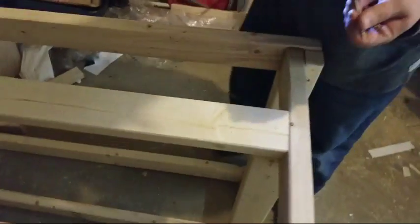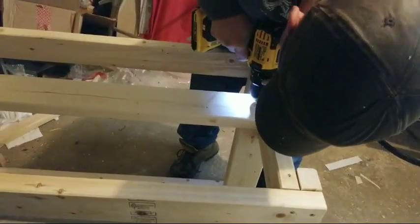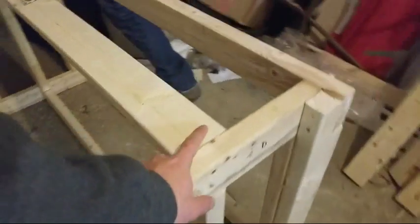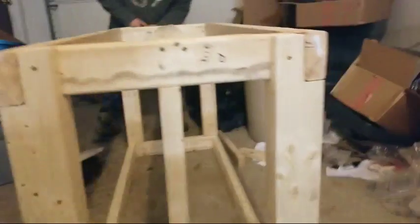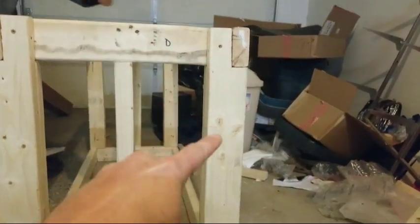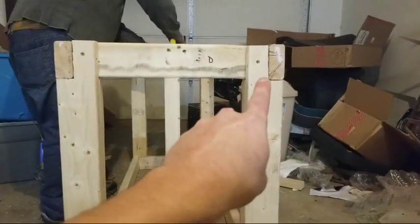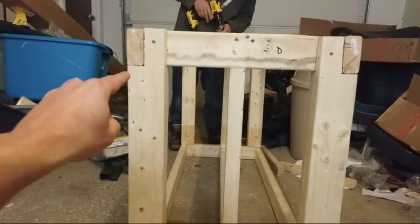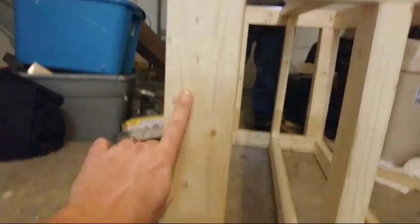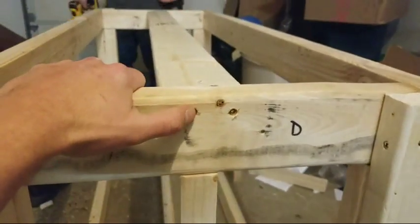Alright, the stand is getting done. As he's screwing this in, I'll give you a look over the stand. Basically what we did is start these ends — you can see the four legs are notched out on both sides. These notches are very key because in no part of this stand is the weight relying on the screws. All the weight is always pushing down on wood — wood on wood on wood. That's why these notches are awesome. Nothing is supported by the screws.